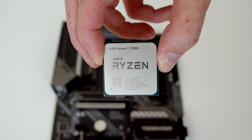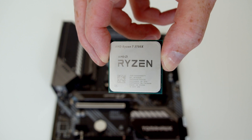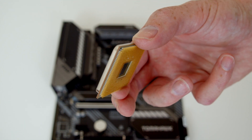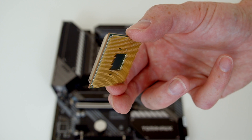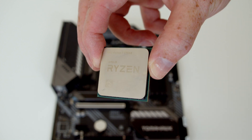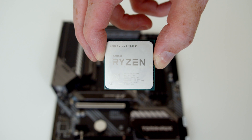This is our CPU and you'll notice I'm holding it by its sides. The reason for that is I don't want to damage the gold pins on the bottom. If I was to touch the bottom, I could bend the pins making the CPU absolutely useless. So when you take it out of the plastic packaging, make sure you hold it by the sides so you don't damage the little pins on the bottom.